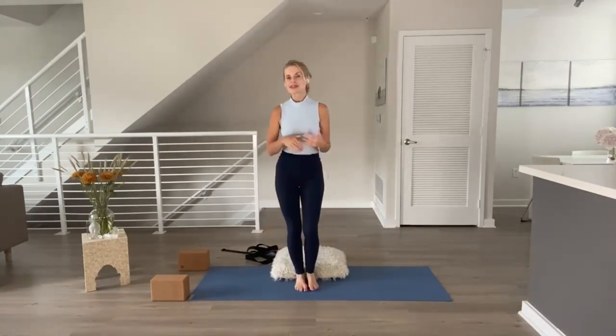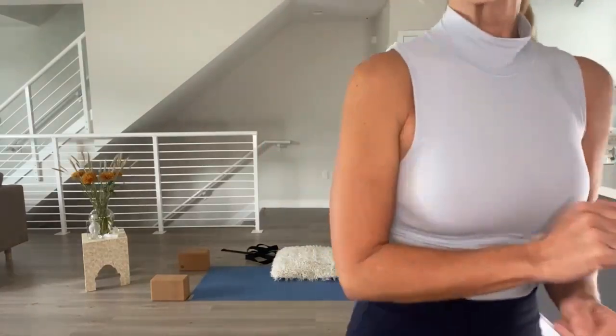Thank you so much for tuning in and practicing with me. This practice is available for you to come back to and share. If you enjoyed it, please press subscribe so you'll be notified each time I upload a new practice, and don't forget to check out the link in the description box to take your first class for free at my online studio. Namaste — have a beautiful day.